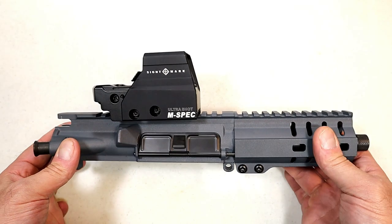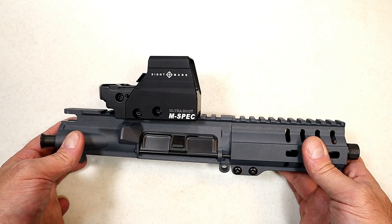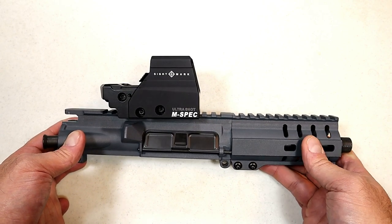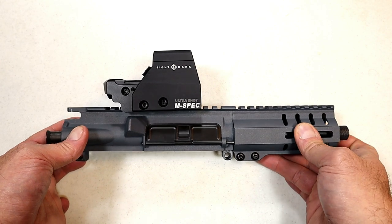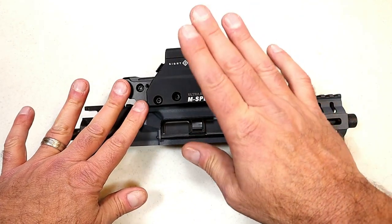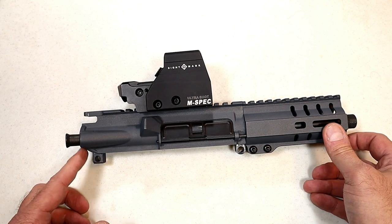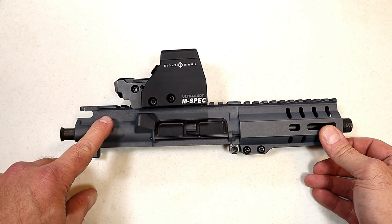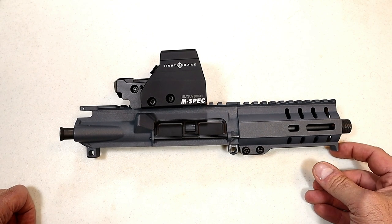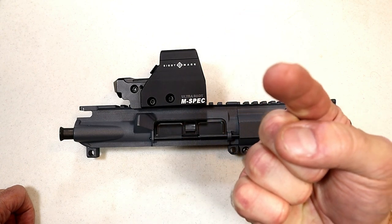I also have another Sightmark called the Wolfhound that I put on my AR — I'm going to show you that probably within the next couple weeks, I think you'll like that one too. Very much impressed with Sightmark; they did a great job with this Ultra Shot M-Spec and it's working well with my CMMG Banshee MK57. If you like videos like this, please subscribe and share — I always appreciate the thumbs up. Thanks for watching and you guys be safe.